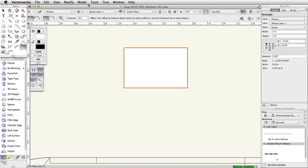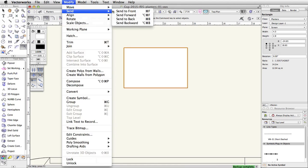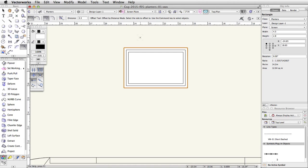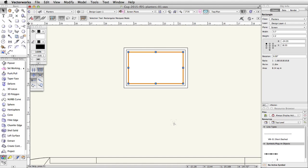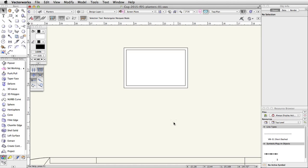Go to Modify > Send > Send to Back to move the new rectangle behind the other two. Select the inner and outer rectangles, right-click on the inner rectangle, and choose Clip Surface. We now have a clipped polyline. The inner rectangle used to clip the outer rectangle will remain selected — we no longer need it. Press the Delete key to remove the inner rectangle.